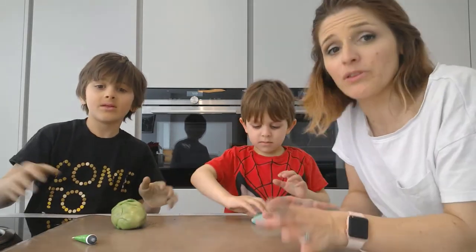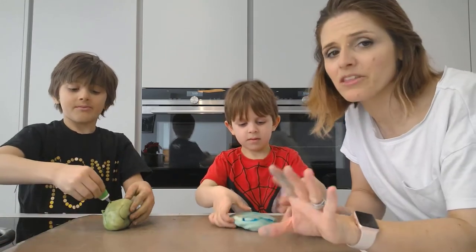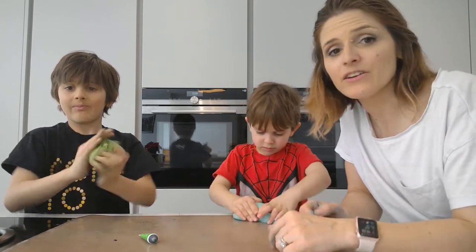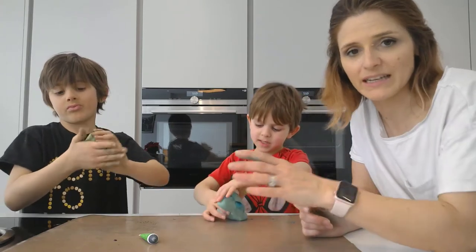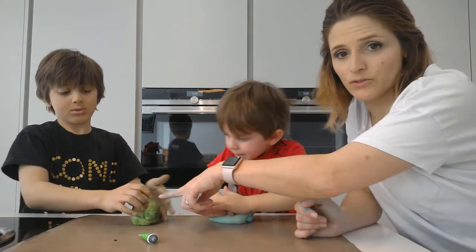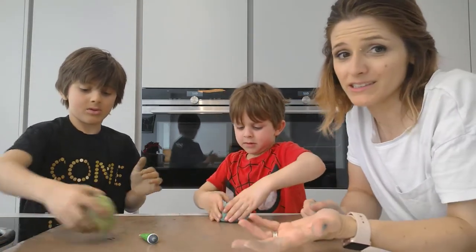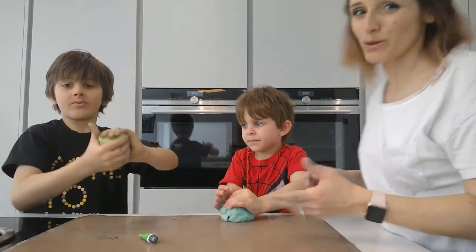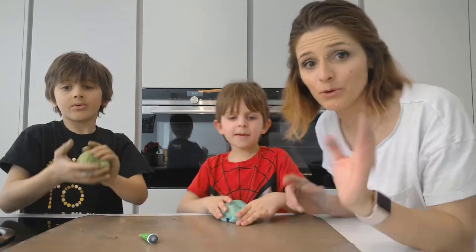Obviously if you don't want to bother with food colouring you can use it exactly as it is and it'll do exactly the same thing, but to make it more fun do use food colouring. You can actually buy electro dough already made on Tech Will Save Us and some other retailers, but considering it's about six or seven pounds for this quantity and we've done it using household ingredients, it's probably worth doing it yourself.